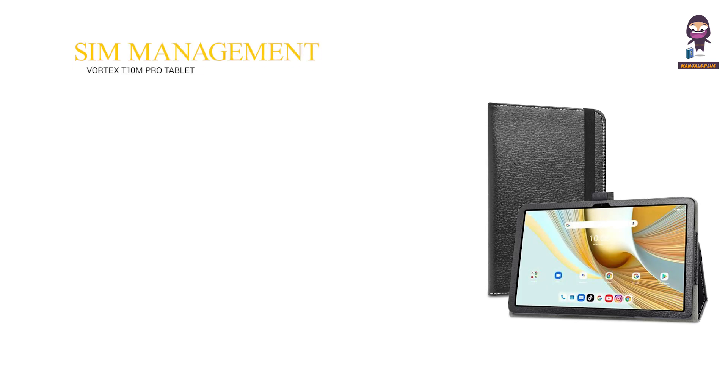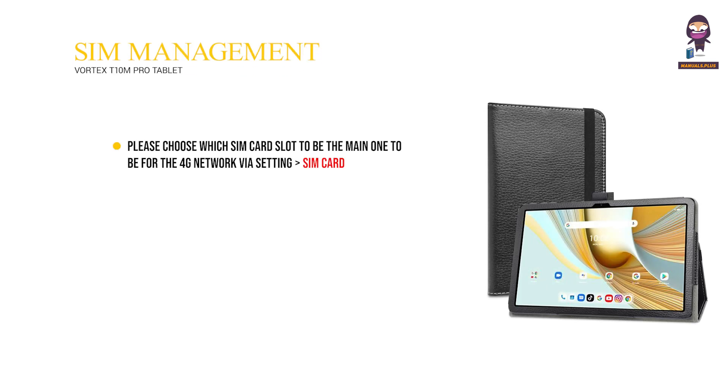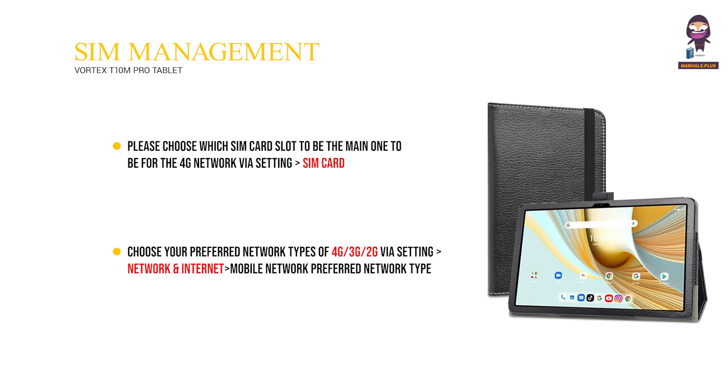SIM Management: Choose which SIM card slot to use for the 4G network via Settings, then SIM card. Choose your preferred network type of 4G/3G/2G via Settings, then Network and Internet, then Mobile Network Preferred Network Type.